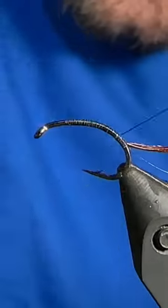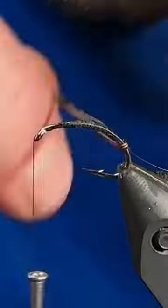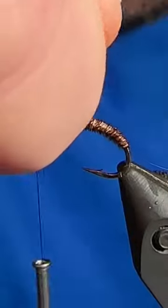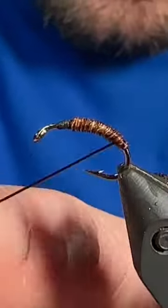First material I tied in there was some brown holographic flashabou, followed by 4-5 pheasant tail fibers. I'll wind the pheasant tail up for the body, we can just tie those off, trim out the excess, then go ahead and grab that flashabou and counter wrap that up for our rib.